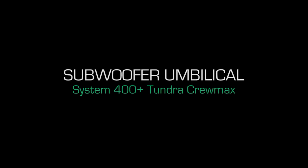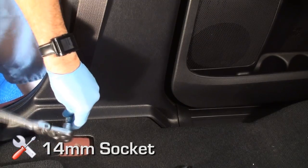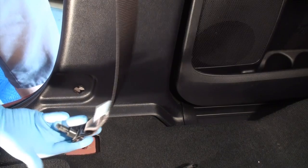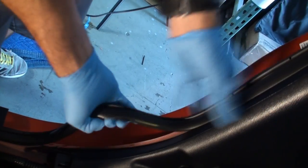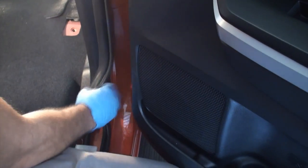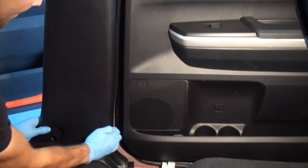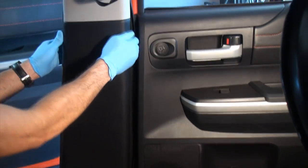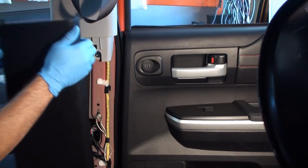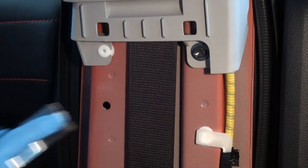Sub umbilical installation: remove the passenger side lower seat belt mounting bolt cover and bolt. Remove the passenger side rear threshold; loosen seat belt trim and weather stripping by hand and remove carefully in an outward direction on both front and rear passenger side thresholds. Disengage the passenger side seat belt trim panel by pulling directly towards you from the lower portion, working your way up to disengage the clips. Check for white snaps that may not have come off with the panel; reinsert to panel if applicable.